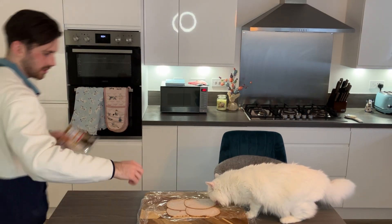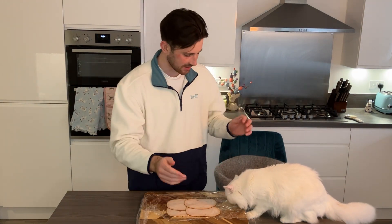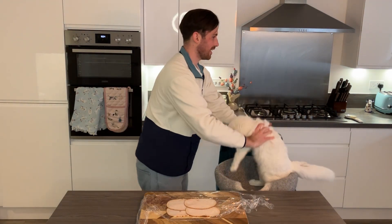Oh for the love of God. Please, we haven't even — it hasn't even begun. Just licking it! Stop with the licking. We're not ready yet.